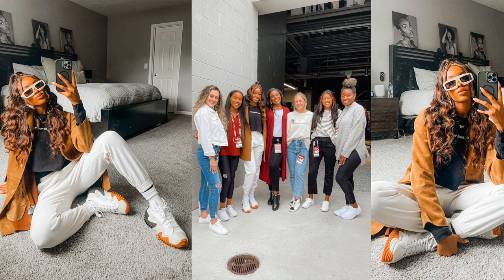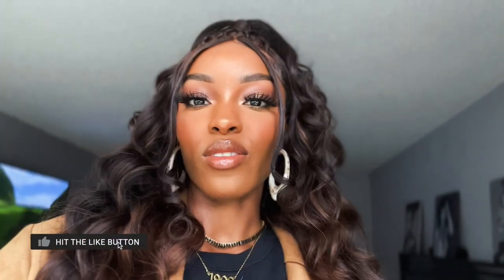I'm ready for game day! I hope you guys enjoyed this different video — I normally don't do makeup, hair, and outfit together, so I figured I'd switch it up and give you a little variety. Let me know in the comments if you liked this video and want more like it, because we have more home games coming up. I love y'all so very much — make sure you subscribe, turn on your post notifications, and never forget: at the end of the day, without regrets, love yourself. Beautiful Tipple, bye y'all!